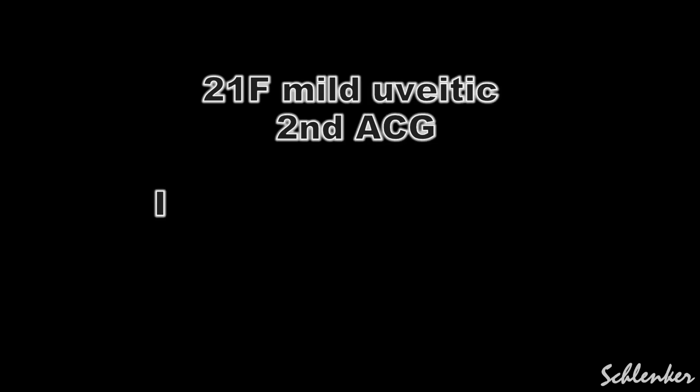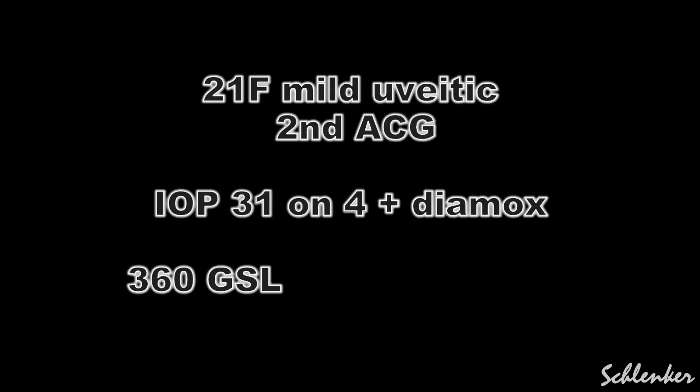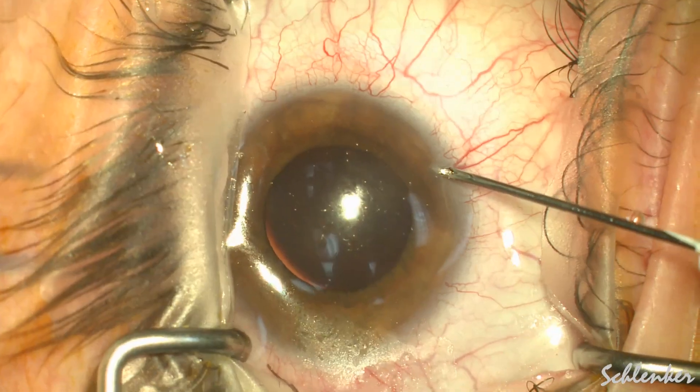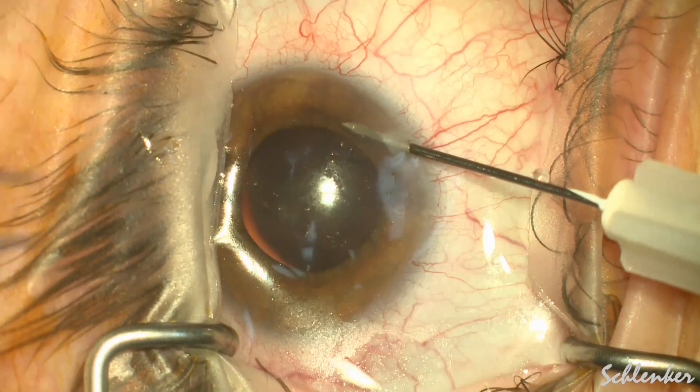Many surgeons consider a tube shunt in young uveitic patients, and I want to show a technique that I've had a fair amount of success with: goniosynechiolysis and gonioscopy-assisted transluminal trabeculotomy.